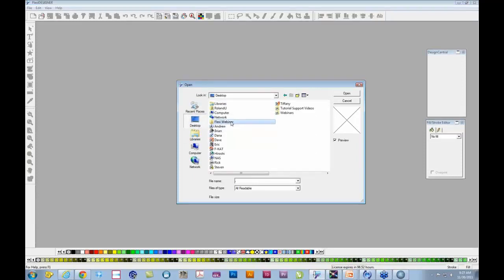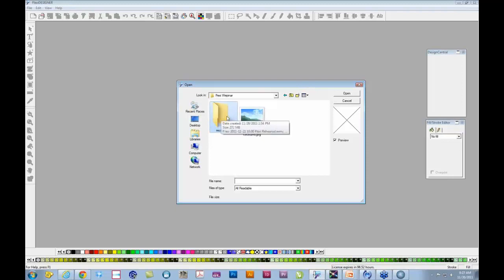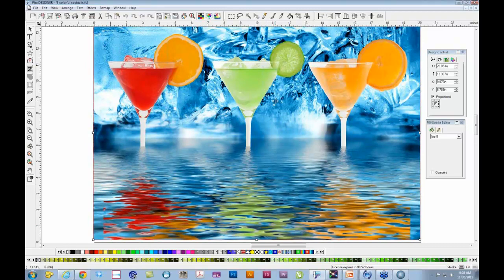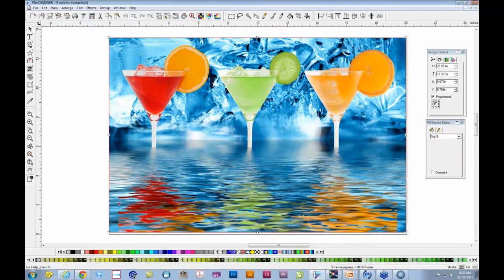Let's move on to a different subject and open a file we've prepared — a set of martini glasses. It's a bitmap, and you might have bitmaps you want to use with the metallic capabilities. Flexi can open JPEGs, TIFFs, and all kinds of different formats. In this image there's water or ice in the background behind the martini glasses. If we made that show up with a silvery look, it would reflect that icy feel when printed. To do this, we take advantage of the patch we downloaded earlier, which added a new feature to FlexiSign.